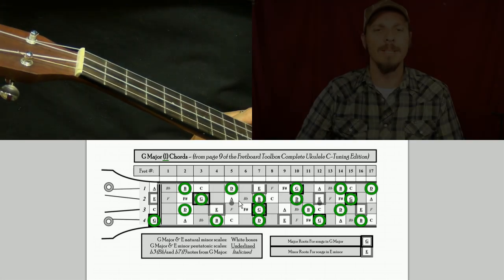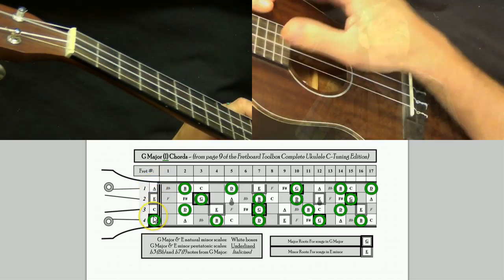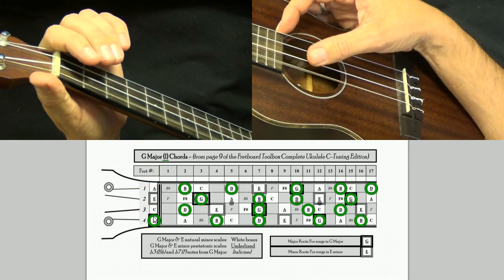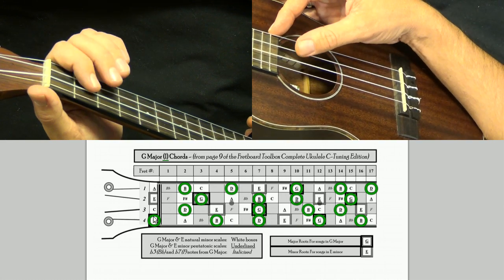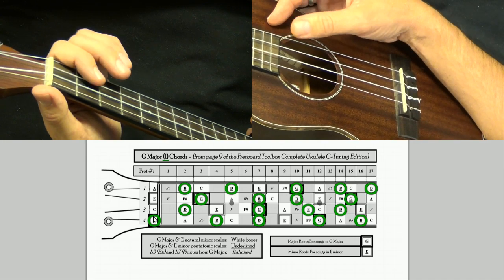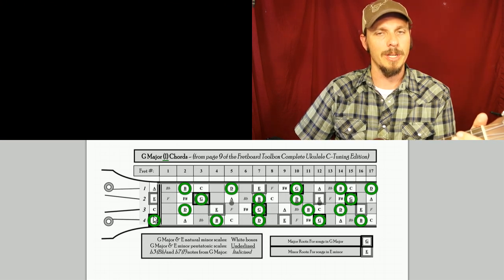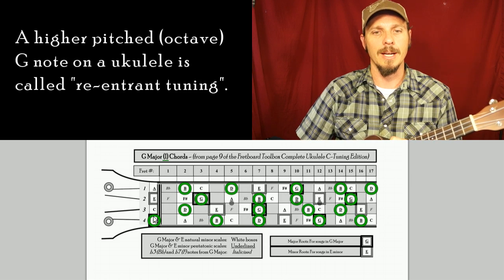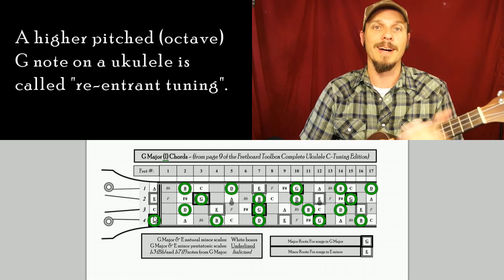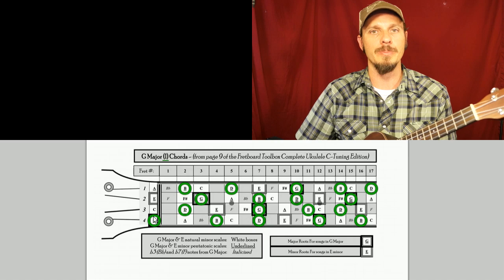It's white here on my ukulele and on my toolboxes the nut is in black. Anything to the left of the nut is going to be the open strings. The four strings on a ukulele are G notes, the three strings are C's, the two strings are E's, and the one string is an A note. My ukulele is tuned with a low G, but if your ukulele has a high pitched G it's still the same thing. We just need to see where we can play G's, B's, and D's.